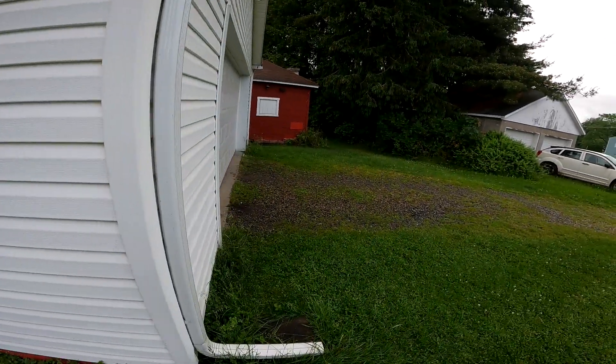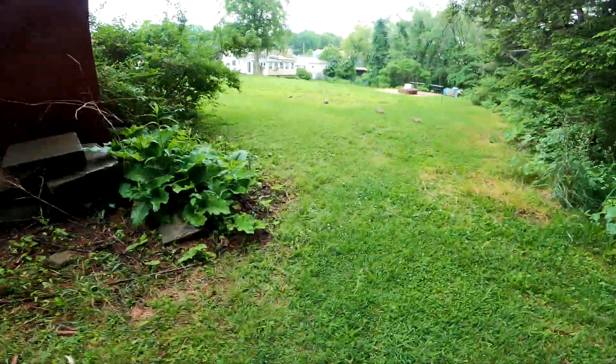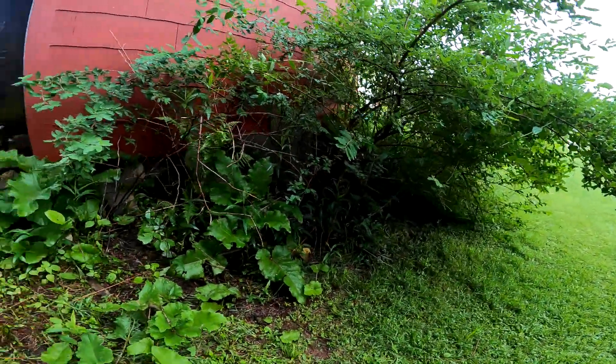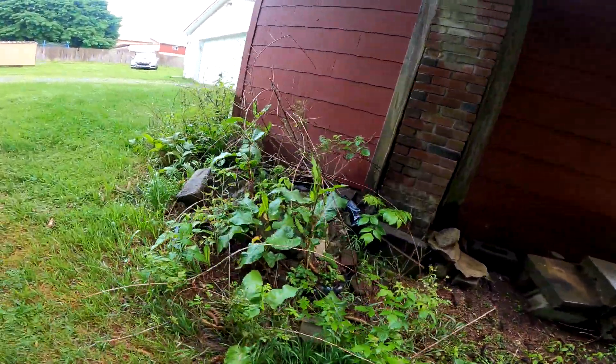So there was one groundhog living under my shed — now there's like eight baby ones. Let's go check on them; they're probably digging tunnels under my shed. We'll sneak up on them and see what they're up to. Wow, there was only one living underneath and now there's like eight of them, but we're just gonna leave them alone and let them enjoy their happy family life up there.